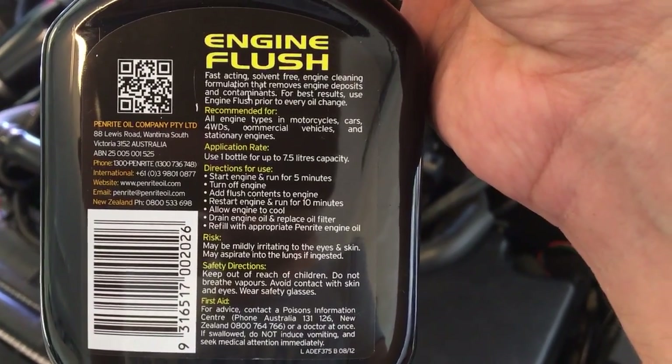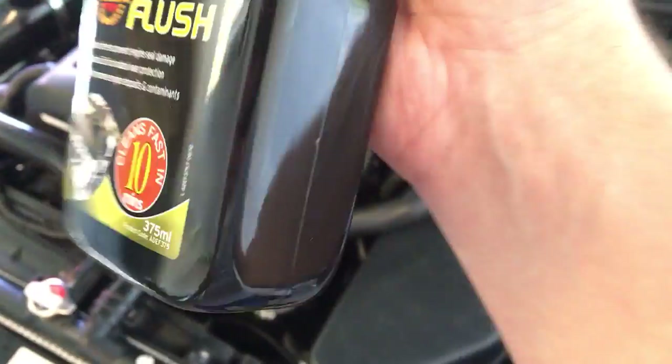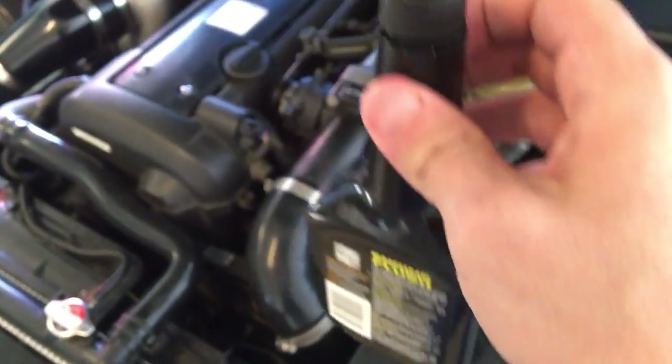After that, you drain the oil, replace the oil filter, and refill with appropriate fresh engine oil. I notice it's Penrite — what a coincidence, same brand as the flush. As I said, the car's been run for a couple of minutes so it's not super cold.